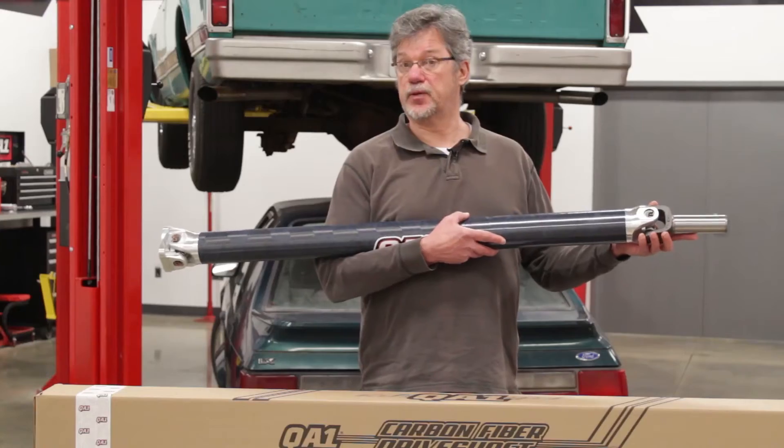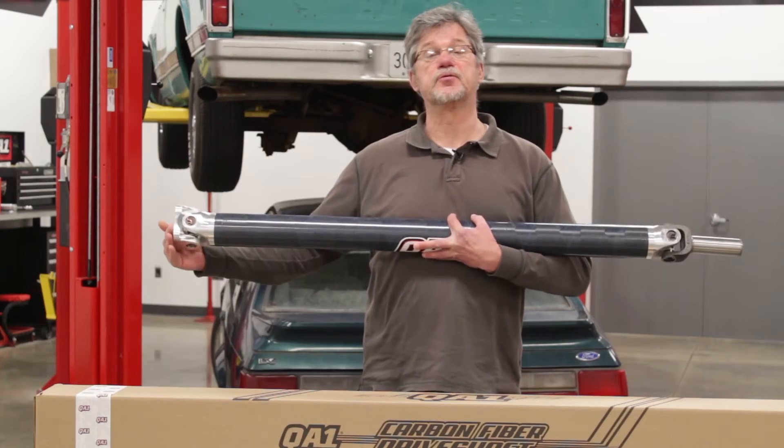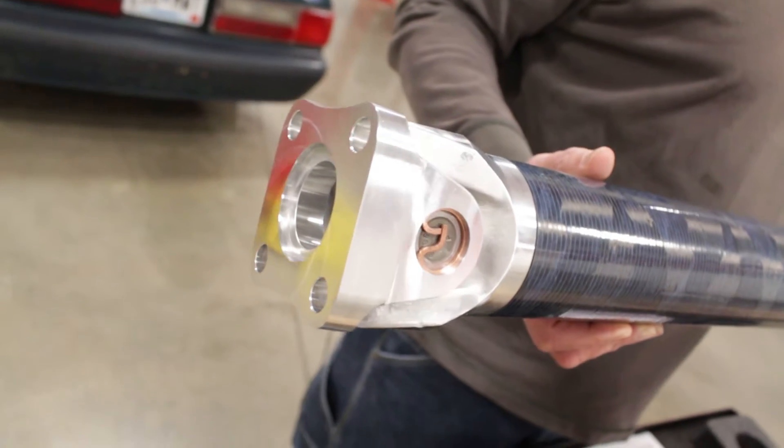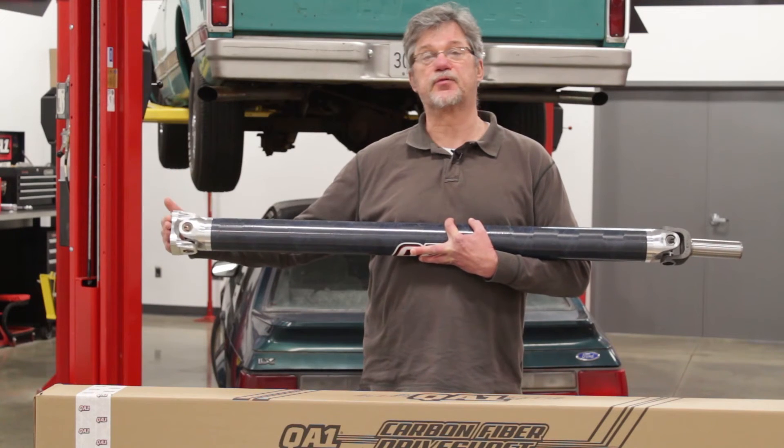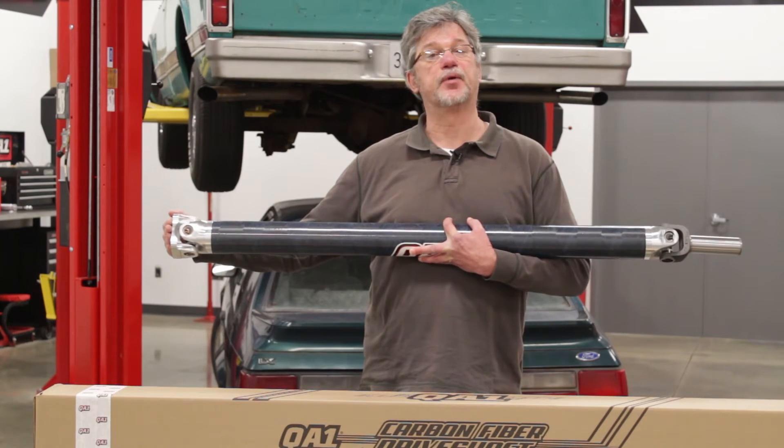You can see this driveshaft comes complete with a slip yoke and also the flange that bolts up to the factory style rear end. Whether you run a 7.5 inch differential or the heavy duty 8.8, this flange will bolt right up to the factory pinion flange.